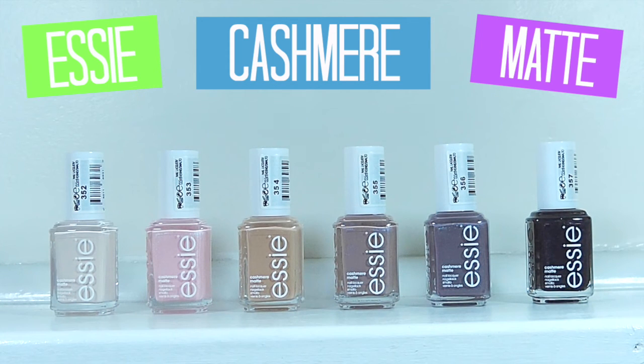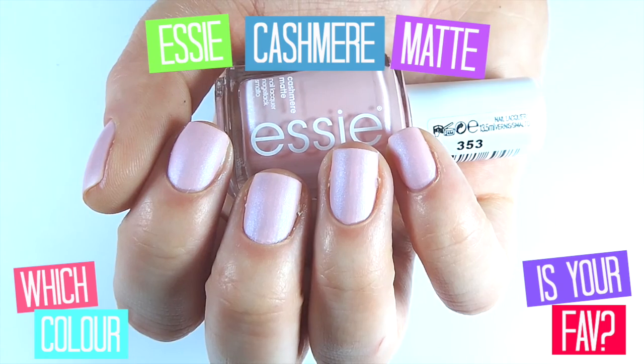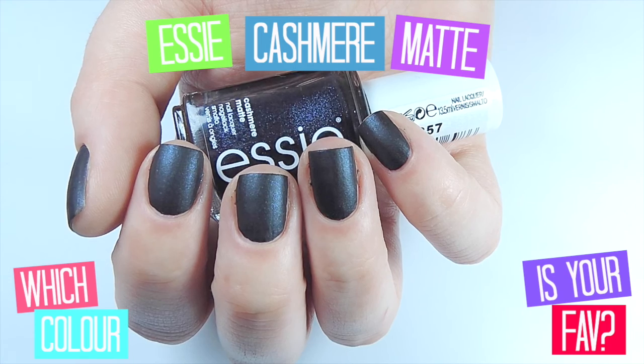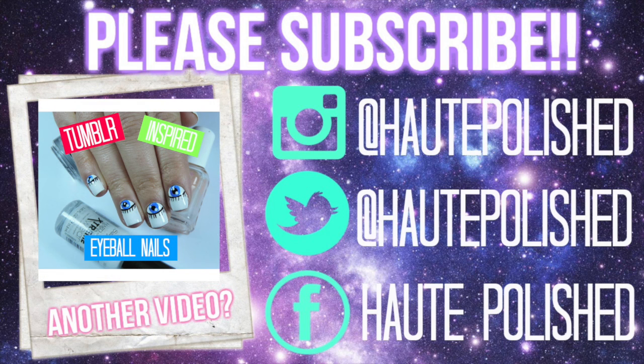Let me know down below which colour was your favourite — I love hearing from you guys. I've got a couple of videos pre-filmed that will be coming up and they're pretty cute too, so look out for those. I hope you guys have an amazing day. I love you all very much and I will see you guys in my next video. Don't forget to give this one a big thumbs up and subscribe. Bye guys!